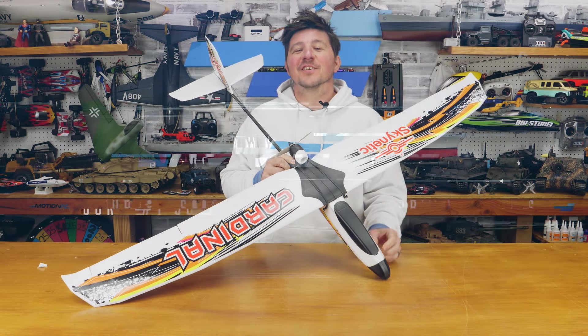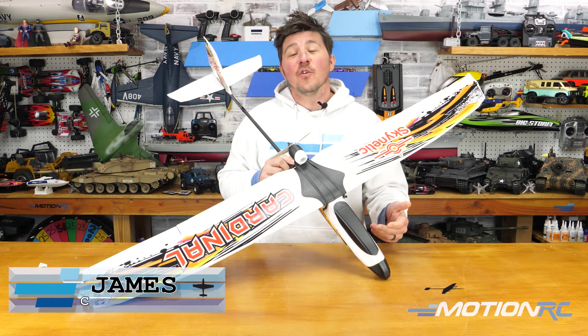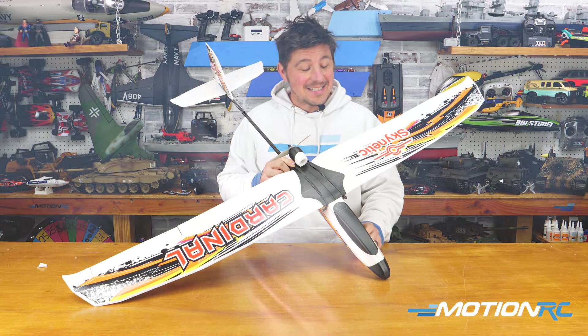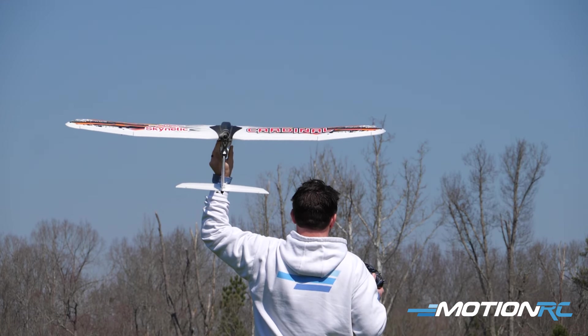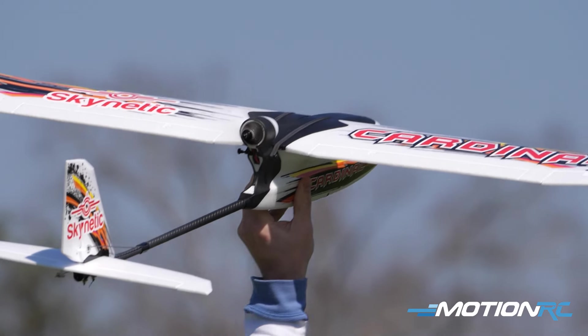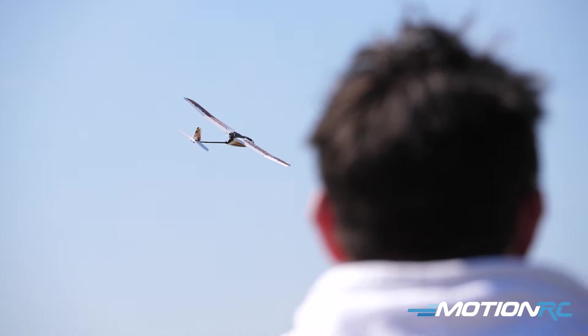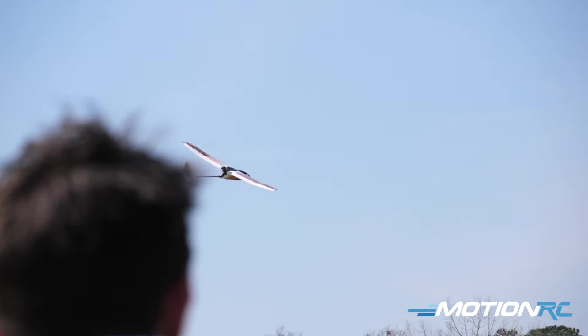Hello pilots, welcome back to MotionRC. I'm James, and today we got a little overview on a brand new to the website Skynetic lineup model — this is the Skynetic Cardinal. This is a 1400 millimeter wingspan powered glider trainer aircraft that is offered right now in both ready-to-fly and plug-and-play options.